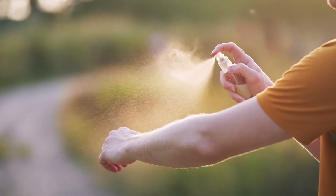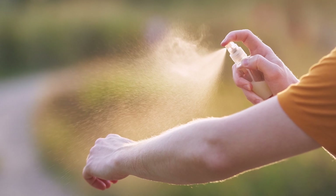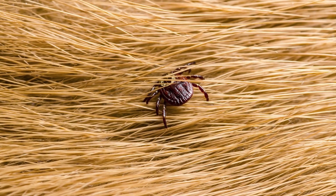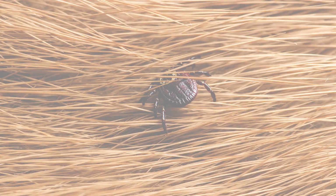Also wear light-colored clothing so that if a tick ends up on you, you can find it easily. You can also wear insect repellent, which is good — you might want to put that on your clothes and on your skin. And then when you have a pet that you might take out with you, make sure you check them for ticks and brush them when you get home.